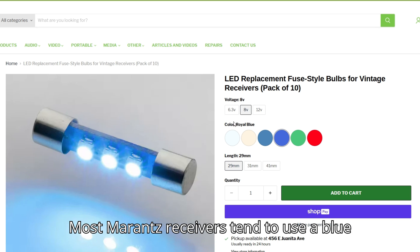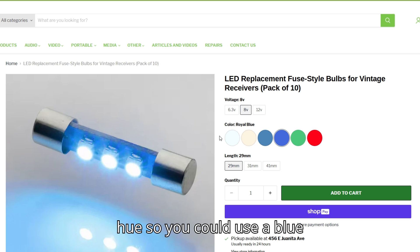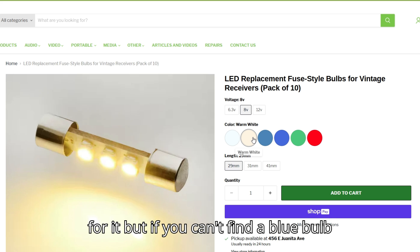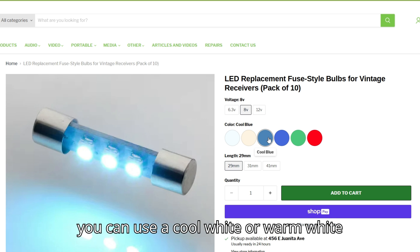Most Marantz receivers tend to use a blue hue, so you could use a blue bulb for it, but if you can't find a blue bulb, you can use a cool white or warm white bulb.